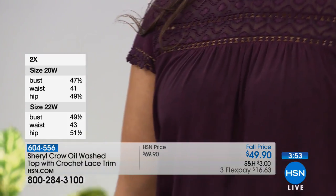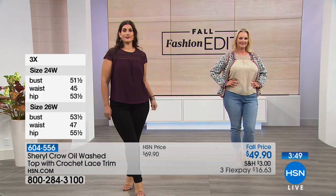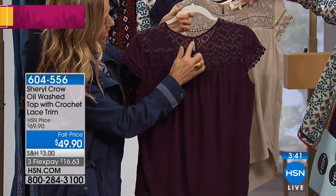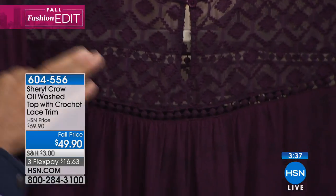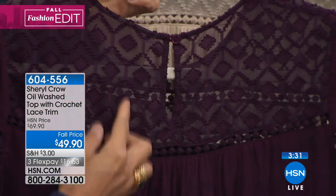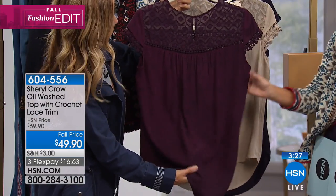The top of it is sheer, but it's sheer in a way that you're not going to see anything — it just has a little peekaboo quality. It's got a beautiful little button enclosure in the back with a little slit. And this lace up here almost looks like a very expensive kind of Italian wedding lace, but it's dyed the same color as the oil-rubbed fabric.